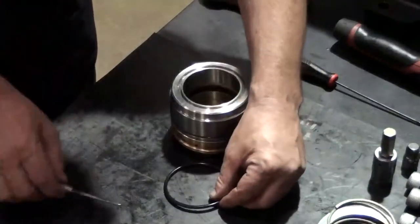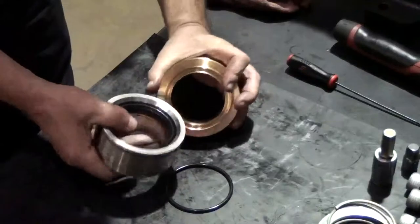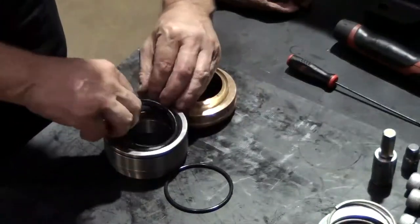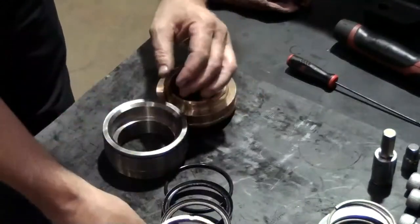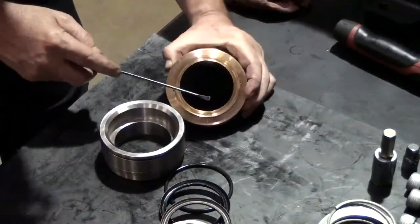Use a pick to remove the o-ring from the packing retainer. Separate the packing retainer from the support. Remove the restop ring, the high pressure seal, and the brass head ring. Use a round tip tool to remove the low pressure seal from the support.